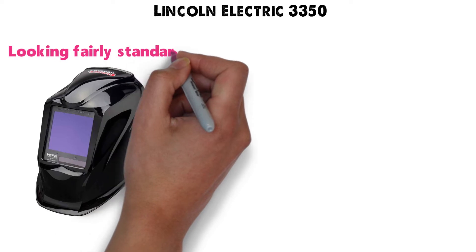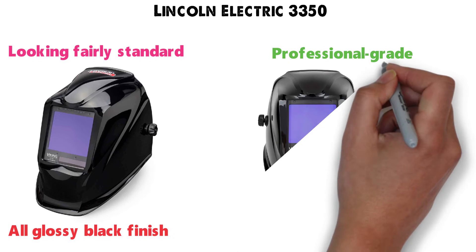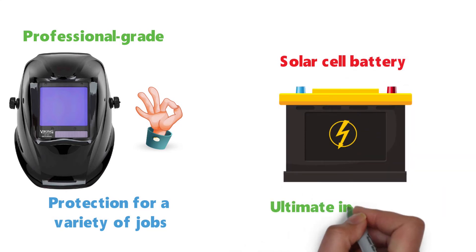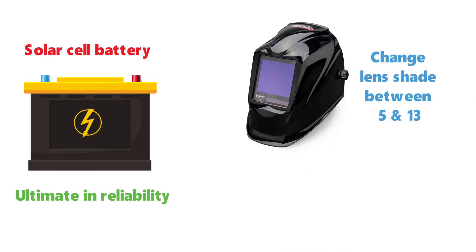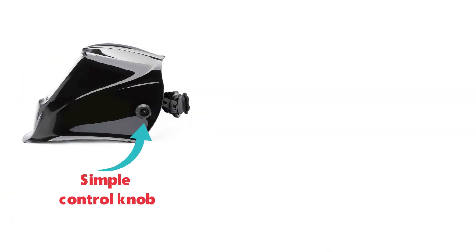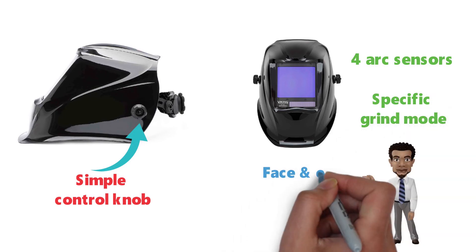At number 2 we have the Lincoln Electric 3350. This welding helmet comes looking fairly standard with an all-glossy black finish. This professional-grade helmet is going to give you the protection you need for a variety of jobs while still looking good. It features a solar cell battery for a power source to give you the ultimate in reliability. You have the ability to quickly change your lens shade between 5 and 13 with a lightning-fast switching speed of 1.25 thousandths of a second, accomplished with a simple control knob on the side. The Lincoln Electric 3350 also has four arc sensors as well as a specific grind mode to keep your face and eyes safe.